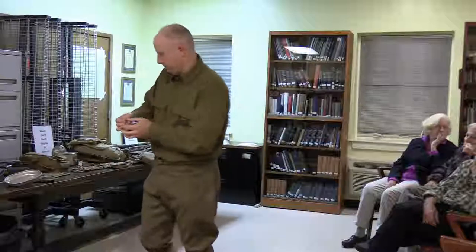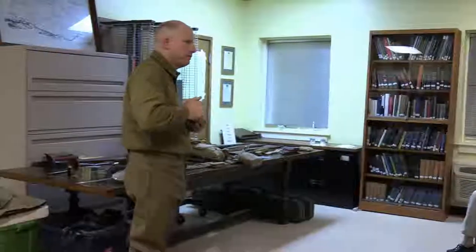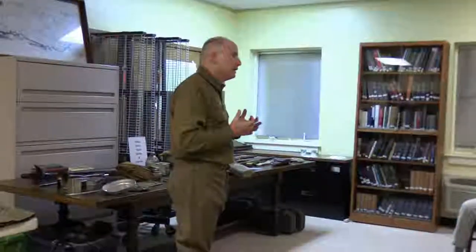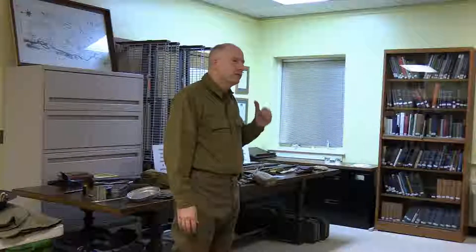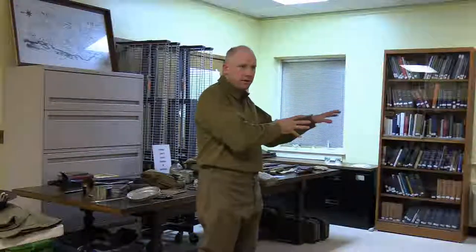On how long field rations had to last — about a week or so, then you'd be resupplied. If you weren't at the front you wouldn't eat field rations like this — this is when you're deployed, in the trenches, not getting a hot fresh meal. After about a week you'd be pulled back, given some rest, maybe sausages. There was a World War One weekend at Governor's Island last weekend with guys depicting cooks making Irish banger sausages — so they did have food like that, just not up at the front.